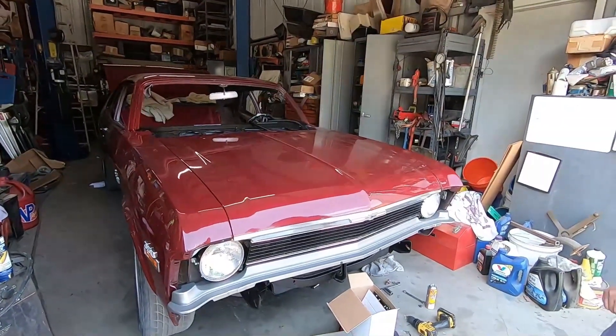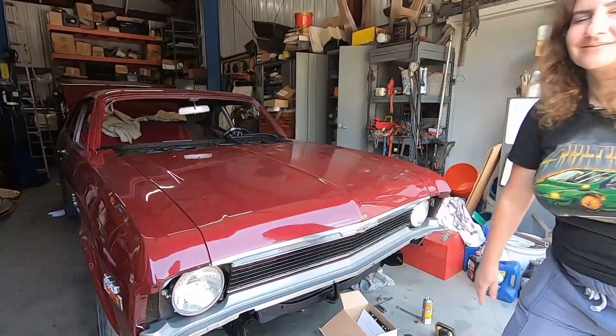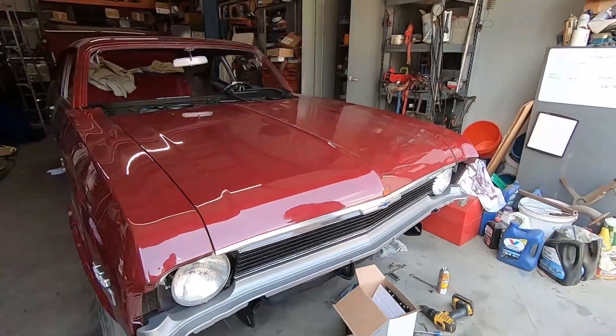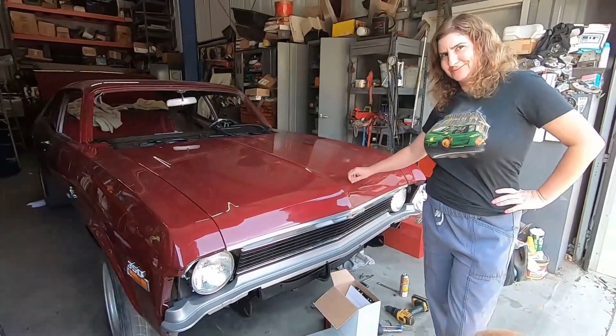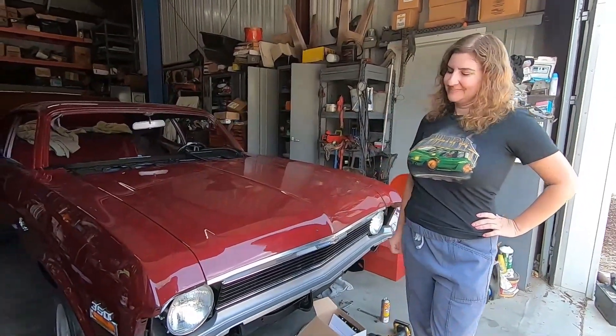We've made some progress. We've got the grill in, headlights, these bits. This filler panel which was actually missing from this car — I hunted one down and painted it. Is that an official Chevrolet color? That is 1970 Chrysler Dark Argent, which I think looks pretty good on the Nova.